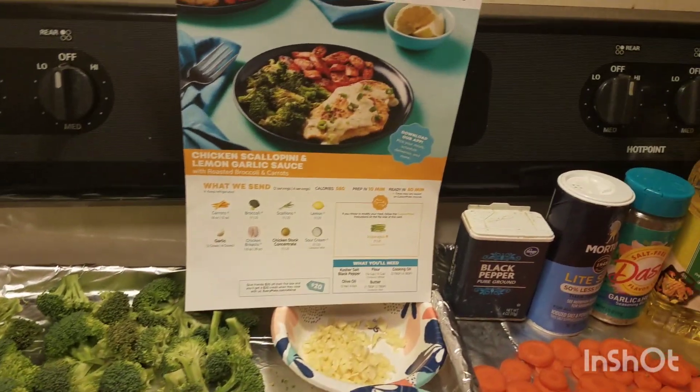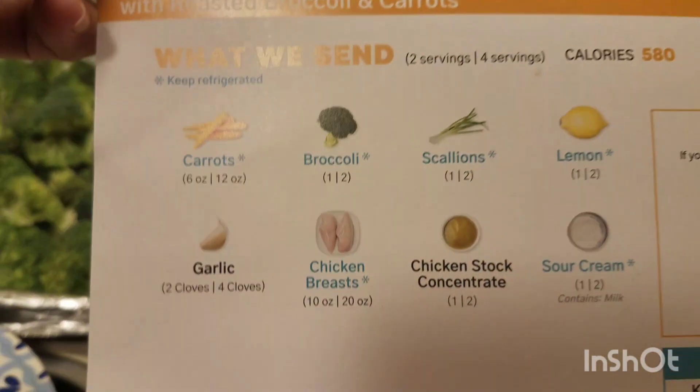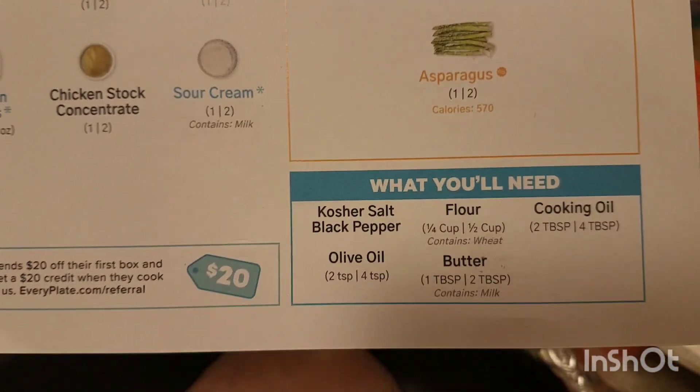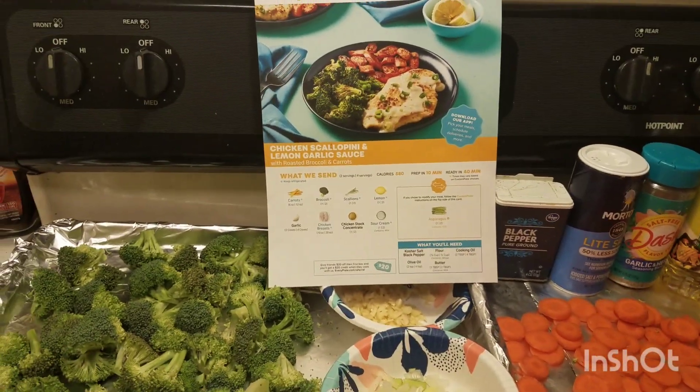Hashtag what's for dinner, hashtag EveryPlate — and it is not gonna look that pretty, I can tell you that right now. They've given me these ingredients, I need those ingredients — which I forgot to get the margarine out — and they've given me the instructions. So wish me luck, here I go. Be back in a bit.